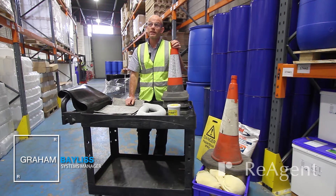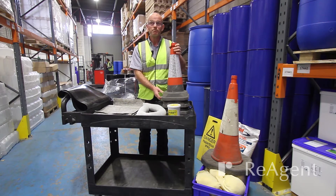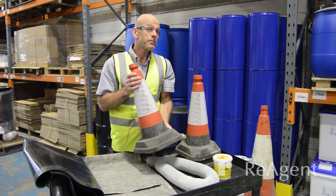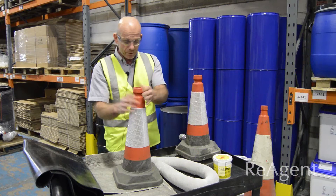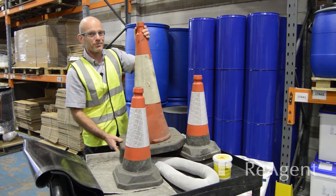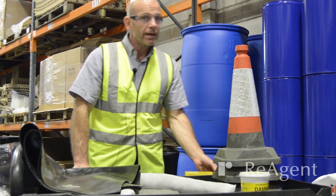The first thing is the cones. These are pretty obvious — they're for creating a barrier. You put these on the floor to cordon off any spillages and stop any unwanted personnel from entering the spillage area. We've got small ones here, and also this larger object if we need something a bit more serious, so there's a variety of things we can use.